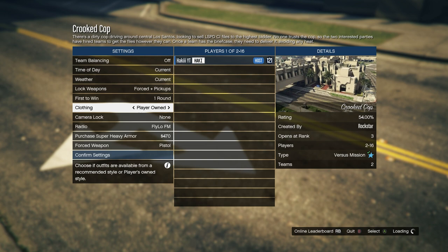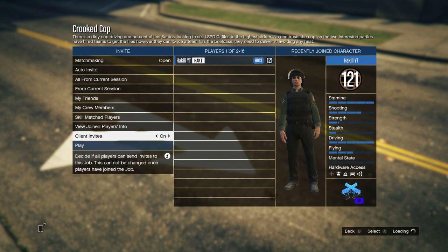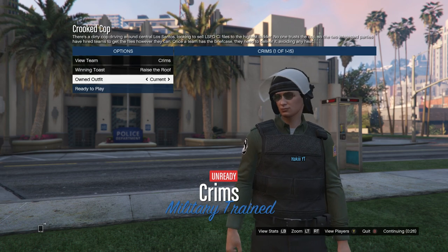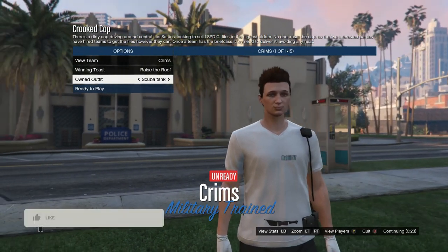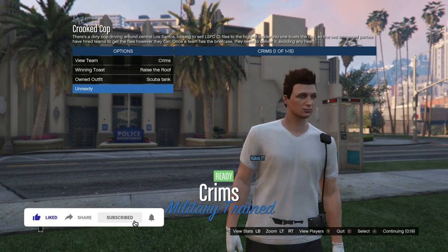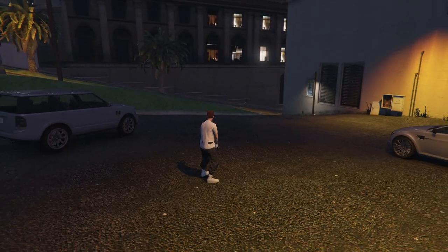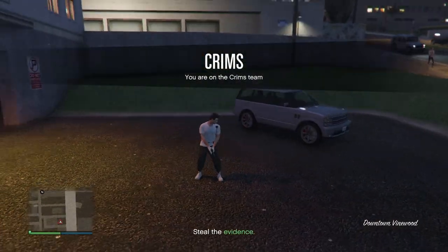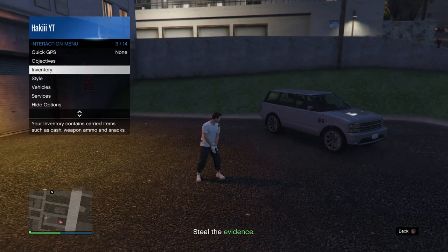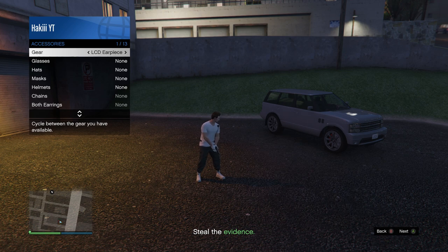Once you load into Cricket Cop, go down to Clothing and set it to Player Owned, then invite one person to start the job. In the Outfits menu, go down to Owned Outfits, scroll one to the right, and you should see either the belt or the scuba tank merge onto the outfit. Go ahead and ready up. Once you load in, this is where you need the earpiece — pull up the Interaction Menu, go into Style, go into Accessories, and put on any earpiece.